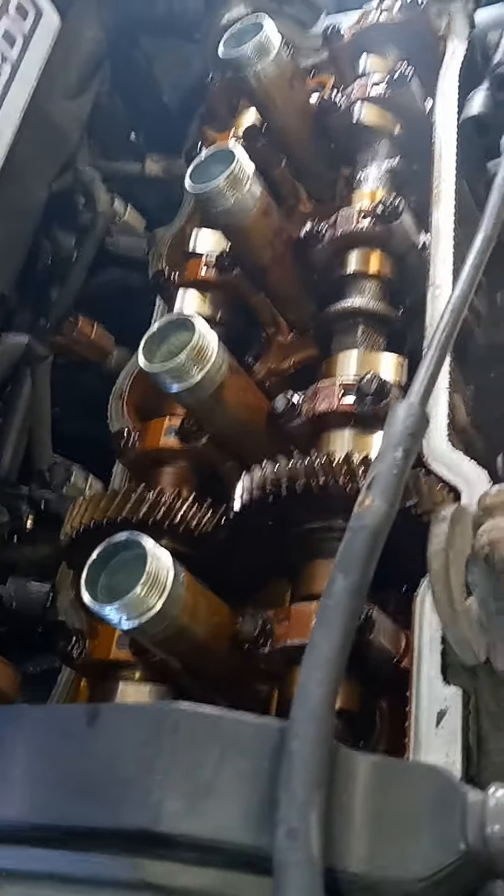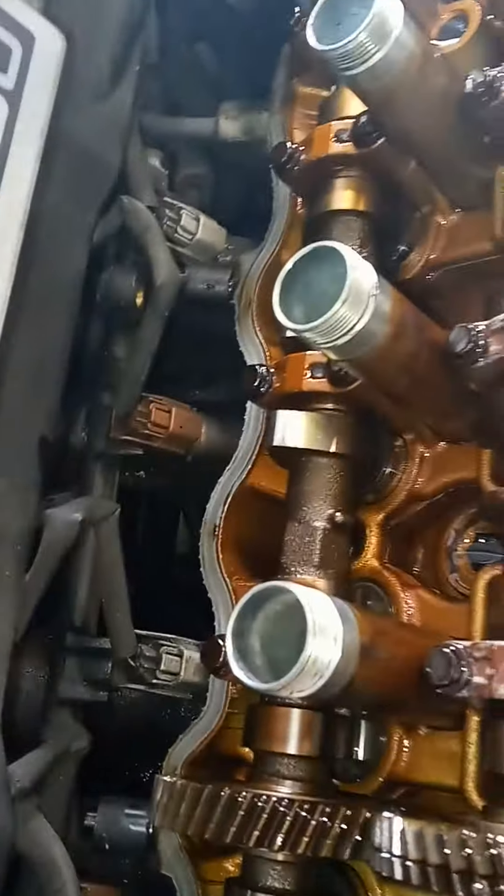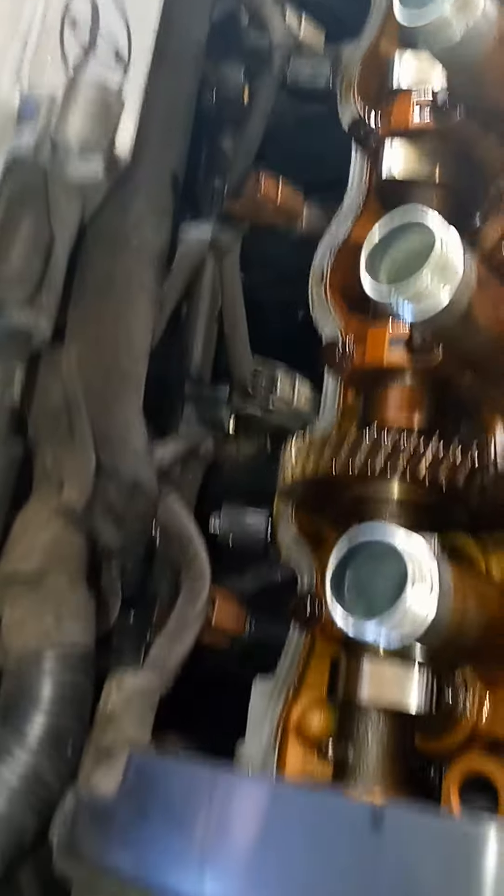If you don't take off the valve cover, there's no way you can do it — it's going to be impossible. Just make sure you take off your valve cover and after that you'll see how much room there is to do it. Hope this helps everybody!